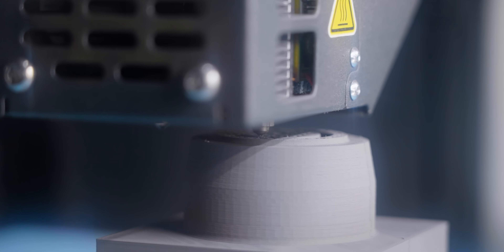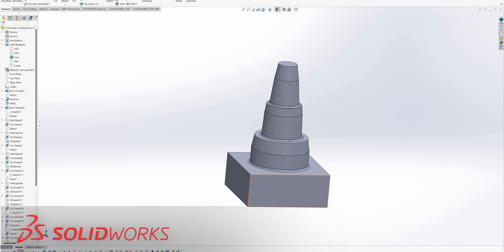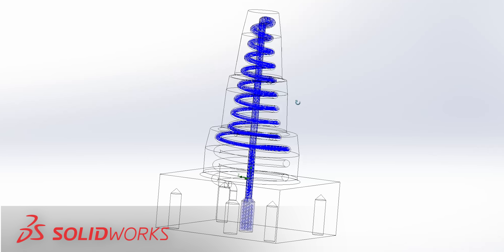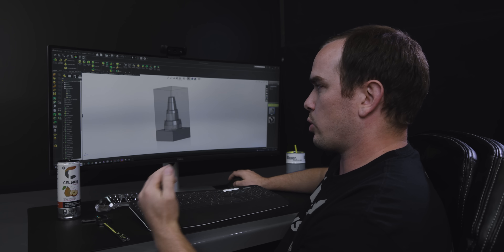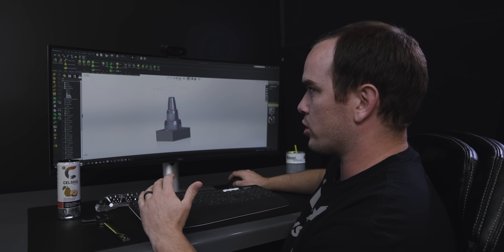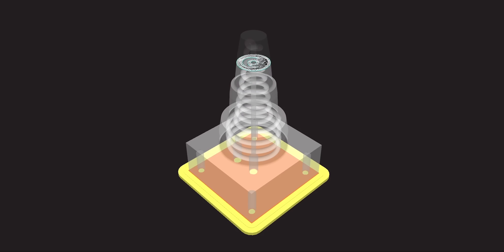But why would you 3D print a part that can easily be machined? Well, if we go into SolidWorks and change our transparency on our mold insert, you'll see that inside we actually have conformal cooling channels. What we're going to do today is use additive manufacturing to actually create a core insert with conformal cooling channels.